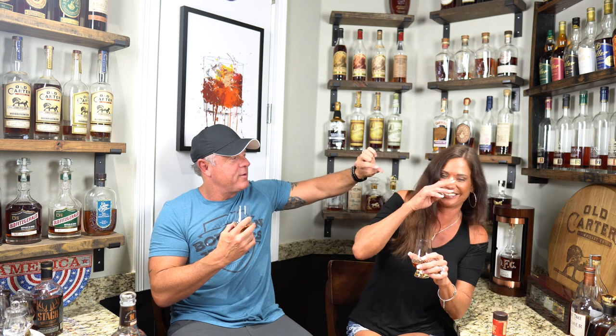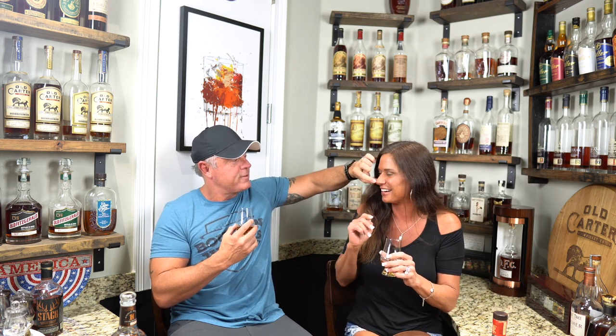Ladies first on the pour. Look at that color — a little darker. On the nose, it's a light nose. I don't get a lot of alcohol. It's barely over 100 proof but it is light. I do get some oakiness and a little bit of spice, a little pepper. I get some spice but not the oak. She doesn't smell as well, so that tracks.